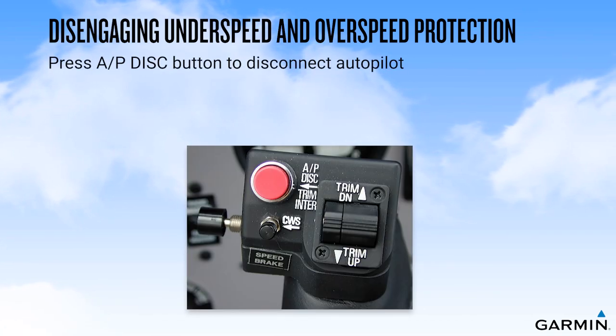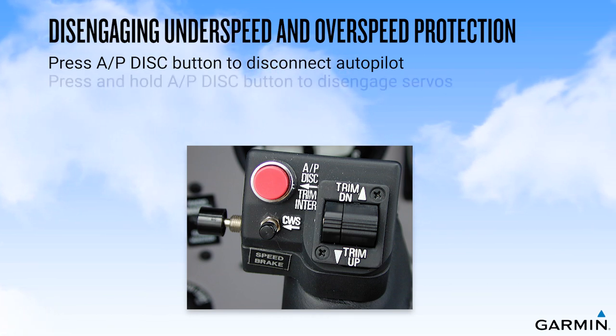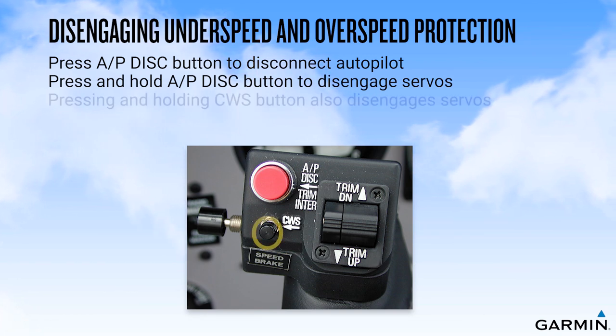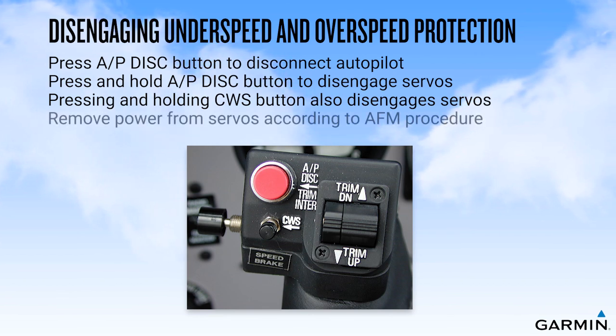To disengage underspeed or overspeed modes, pressing the autopilot disconnect button will disengage the autopilot; however, for aircraft so equipped, the ESP high-speed and low-speed modes would then activate. Pressing and holding the autopilot disconnect button would disengage the autopilot servos, as would pressing and holding a CWS button. While these actions will normally provide for disengagement of autopilot protective modes, should you find it necessary to remove power from the autopilot servos, you should consult your aircraft flight manual for the proper procedure to accomplish this action.